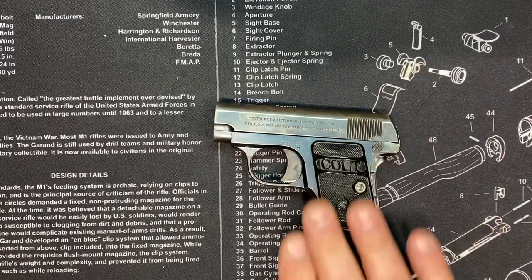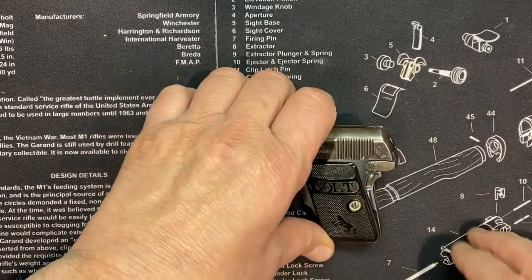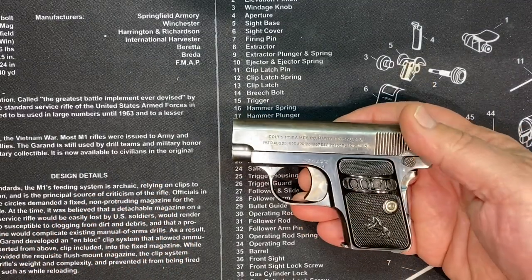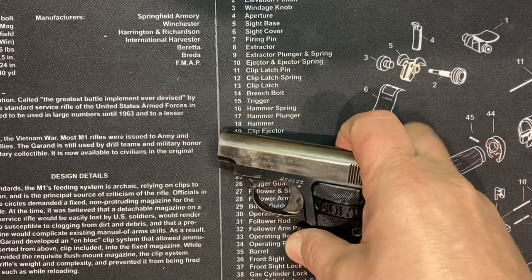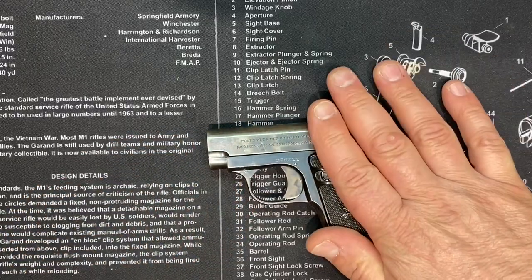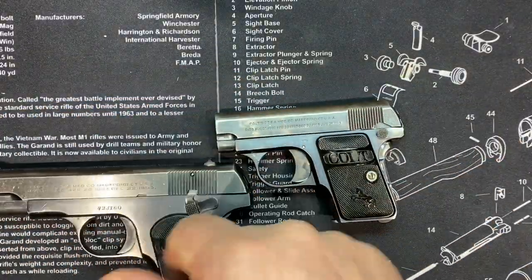It was originally released by FN. Let me check my info — FN originally produced this and then Colt started making them also. I have the Colt version. I think it was 1906, because this is the 1908 for Colt, but it was 1906 or 1907 for FN, and it was incredibly popular for John Browning. It was striker-fired, 25 caliber. As we move up, this was 32 caliber and then of course 45 caliber.